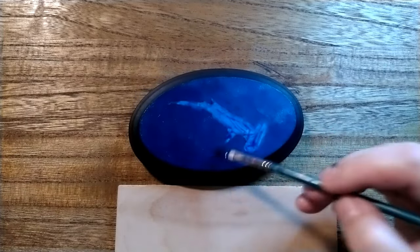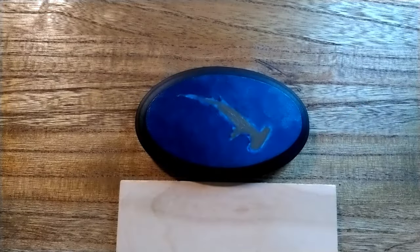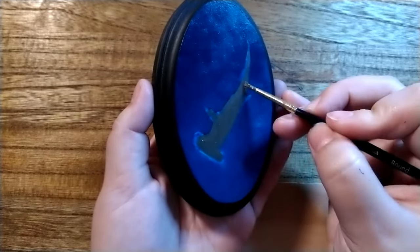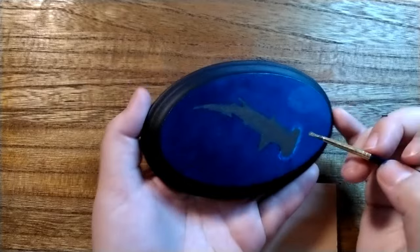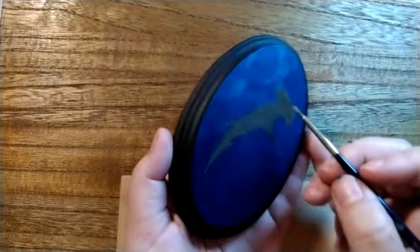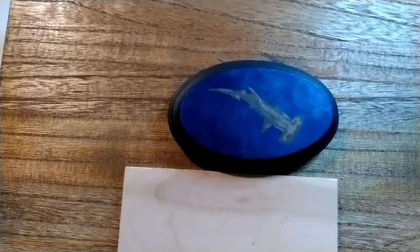After about 10, maybe 15 minutes — if you've added a lot of water for a nice wash — you can wrap it in something and shove it in a drawer. Any drawer. Anywhere. It dries so quickly and it is so durable. When it hasn't fully cured, it can still take damage, but you can touch it almost immediately and not mess it up.